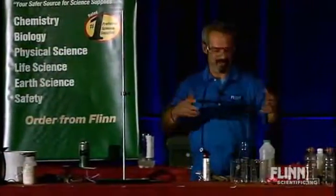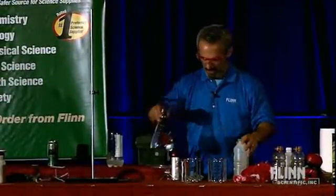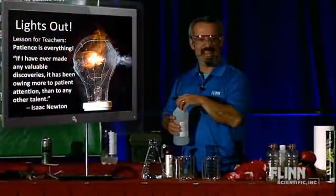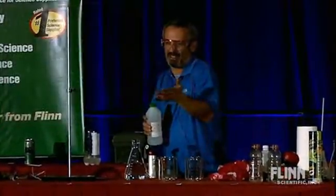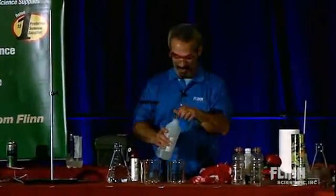I call this demo 'Lights Out.' I did a Google search on Lights Out and came up with that image — I love that. I think it's like a bullet being shot with one of those strobe photographs and the tungsten filament burning out. Maybe it's staged, but I just think that's great. It has nothing to do with the demonstration I'm going to show you here, but it's still cool.